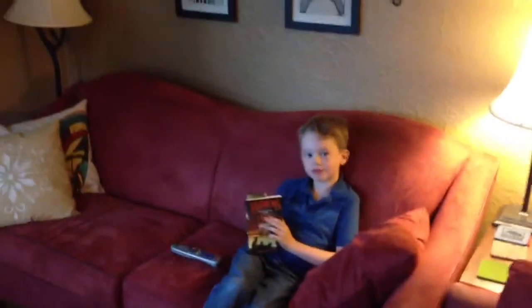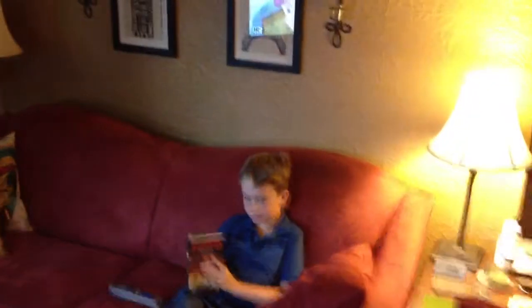All right, good morning. There's Sam reading before school. Thought I'd give you a quick tour of what's happening here with the kitchen.